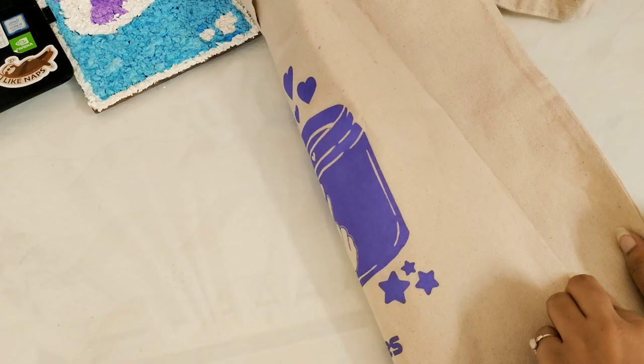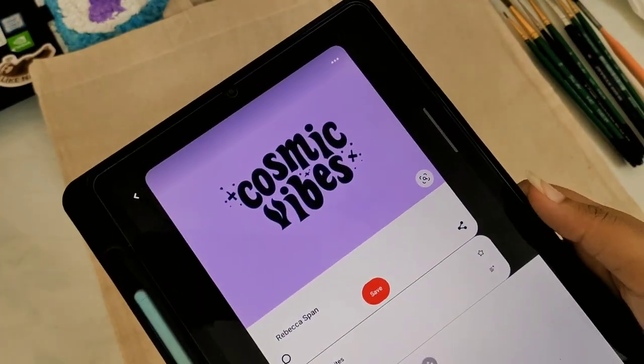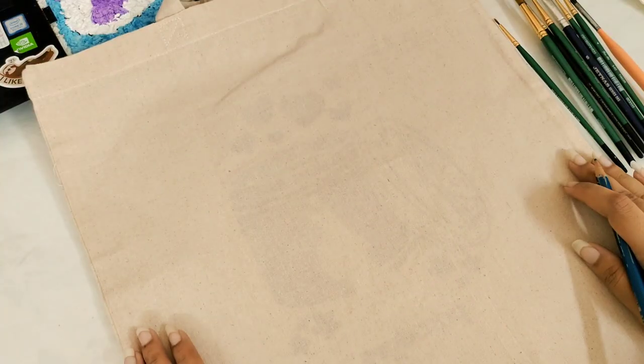Hello, welcome or welcome back to my YouTube channel. In today's episode of DIY, we will be painting a tote bag. It's printed on one side and I didn't have another. These are the references I'll be using, so without any further ado, let's begin.